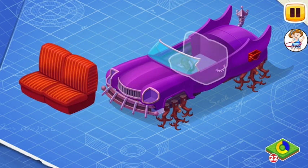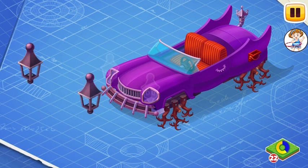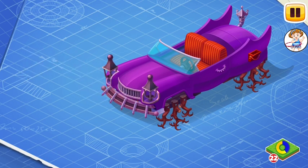Let's install the antique seats. Despite their age, they're still comfortable for their owner. Now let's install the gleaming lights. Their glow makes everything around darker.